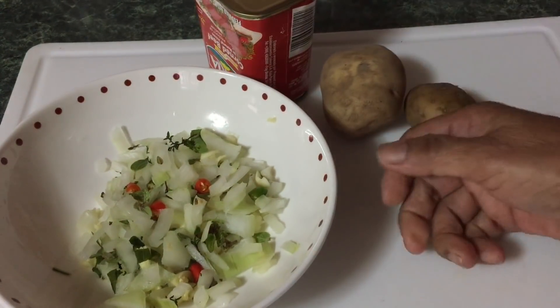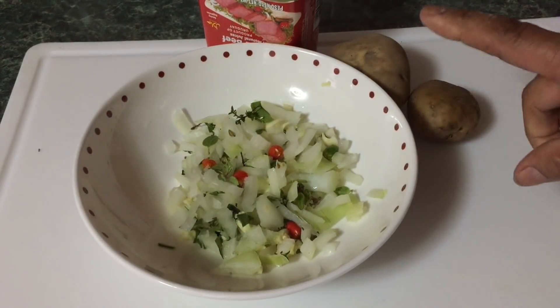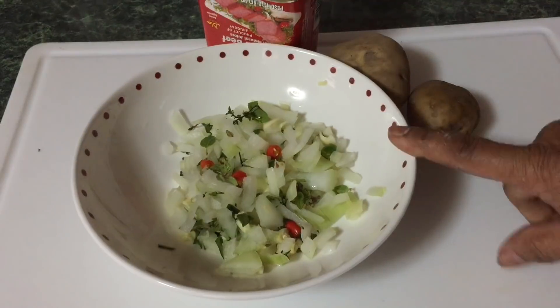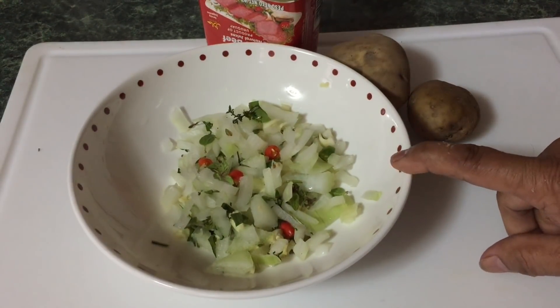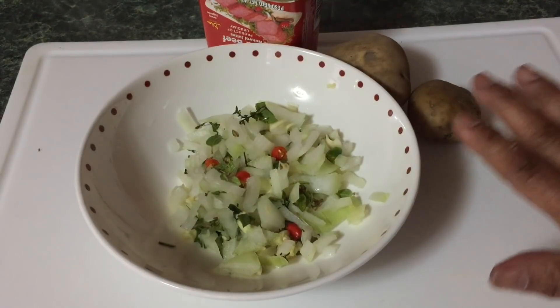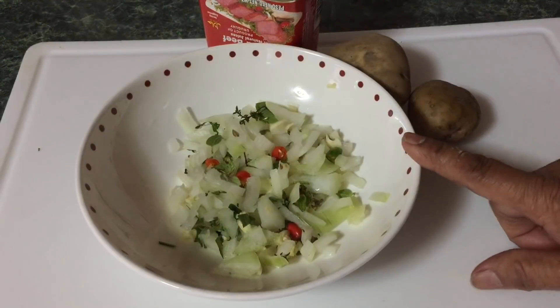In my seasoning I have some onion, some garlic, some basil, some thyme, and some oregano. You use seasoning of your choice — you don't have to use any of what I have here. Just what I have, I use. I'll just give you an idea.